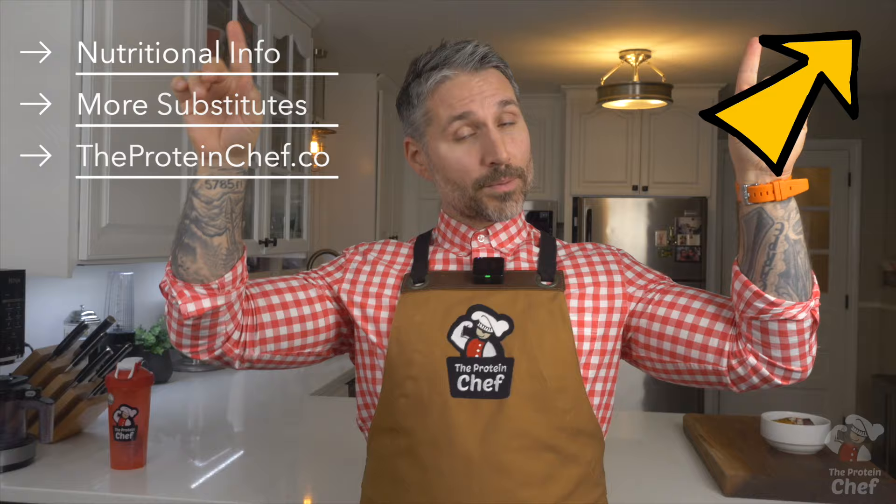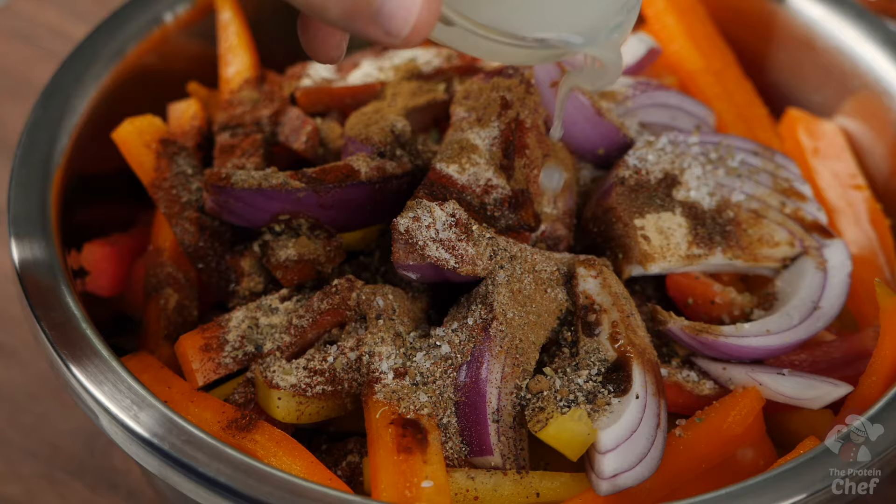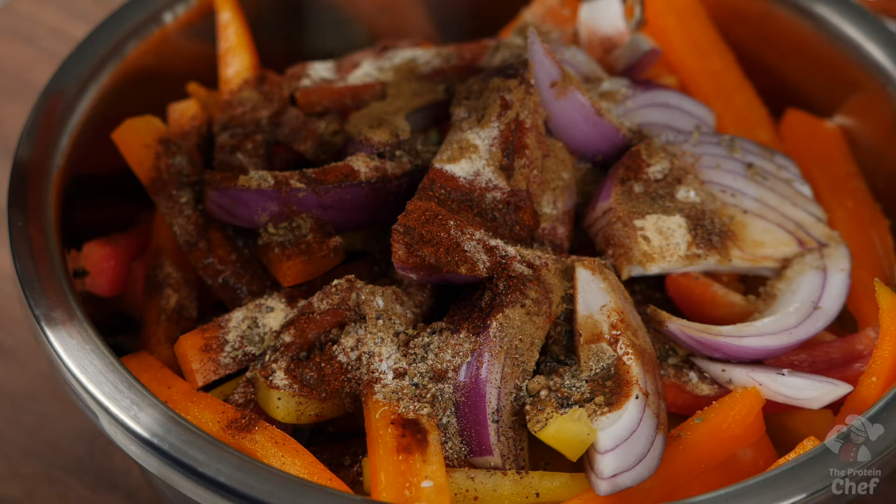Remember that I always include the exact weight for every ingredient I use for every recipe in both US and metric conversions on the website, which is linked up here or below in the description. Moving on, you'll need one ounce of low-sodium soy sauce, one ounce of lime juice, and two tablespoons of olive oil.